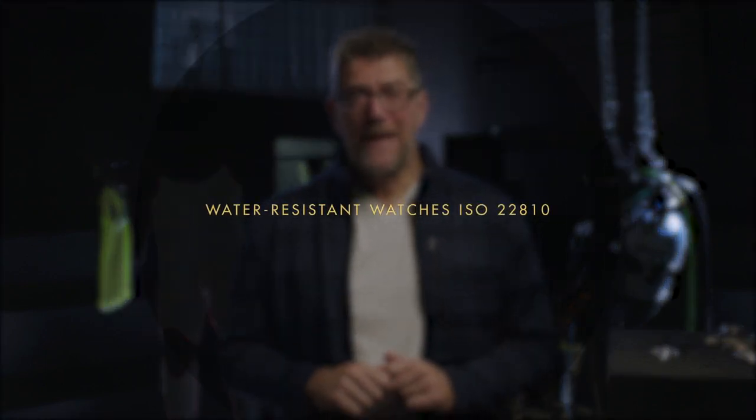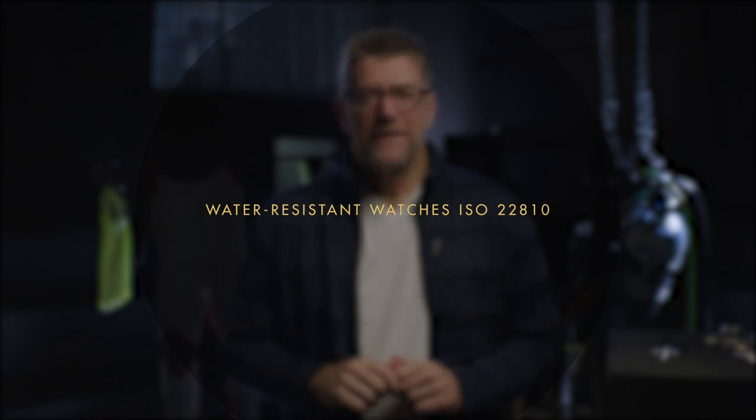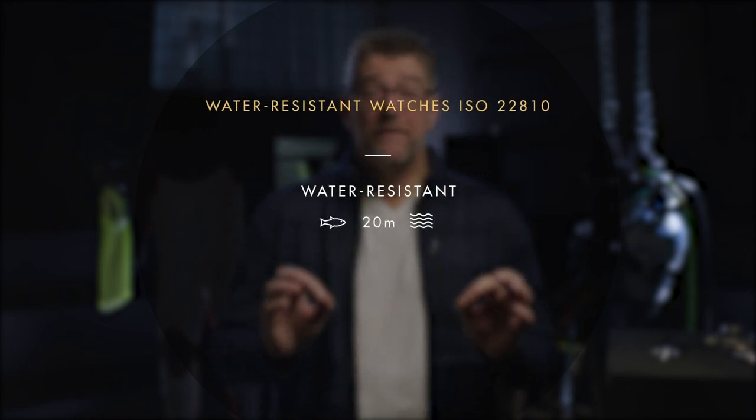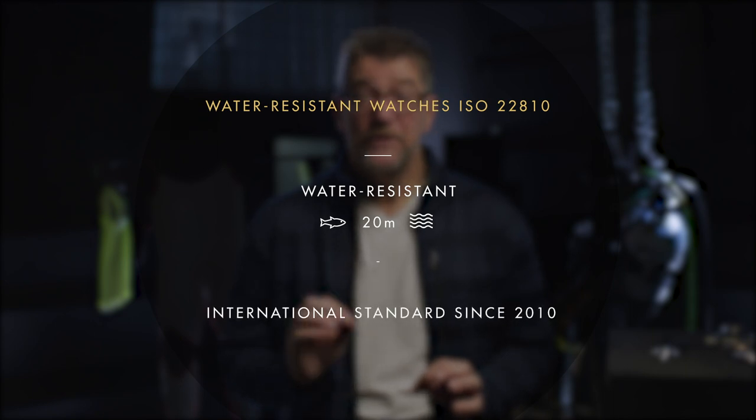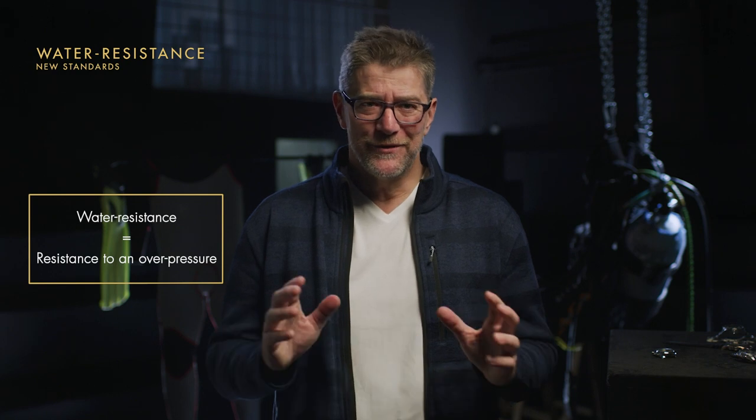This international standard applies to the watch, or at least the watch head, and requires that it resists to a depth equivalent to 20 meters. A water-resistant watch, or any indication symbolizing this message on a case, must therefore refer to a watch that can really withstand this pressure. The method and the units of measurement are quite clear — one speaks of a bar or meter to indicate the overpressure that the watch must withstand.